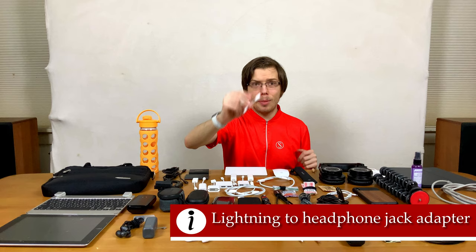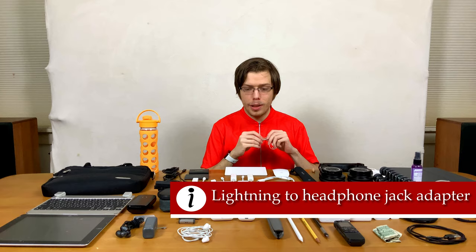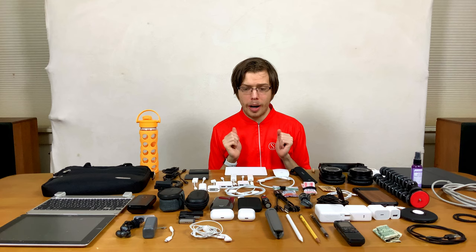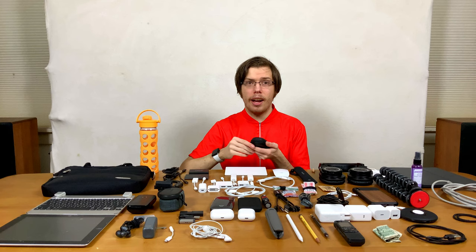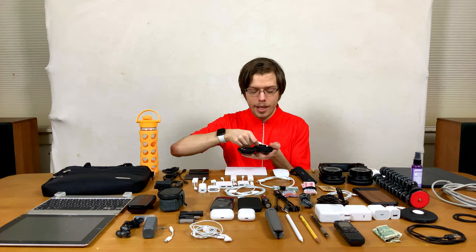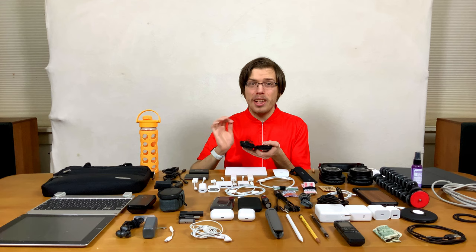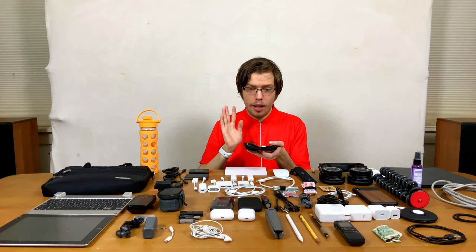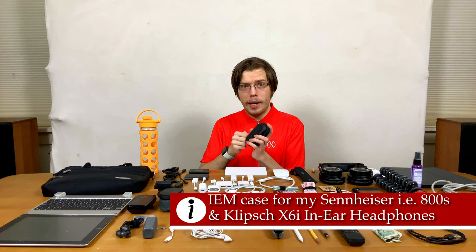A Lightning to headphone jack adapter — you'd be surprised how many people run into an issue where they need to listen to something and don't have this. You can make a lot of friends having one, plus it's good to have a backup. Then Lightning AirPods — really reasonably priced and great if you need to loan somebody a pair of headphones without loaning out something expensive. If you're interested in investing in good headphones for video editing: Sennheiser IE800s and the Clip 6i's. I connect the Clip 6i's via USB-C to my iPad for audio editing — they have astoundingly good sound reproduction, better than the Audio Technicas. I keep them in a case to stay protected; they're both very expensive but totally worth the cost.